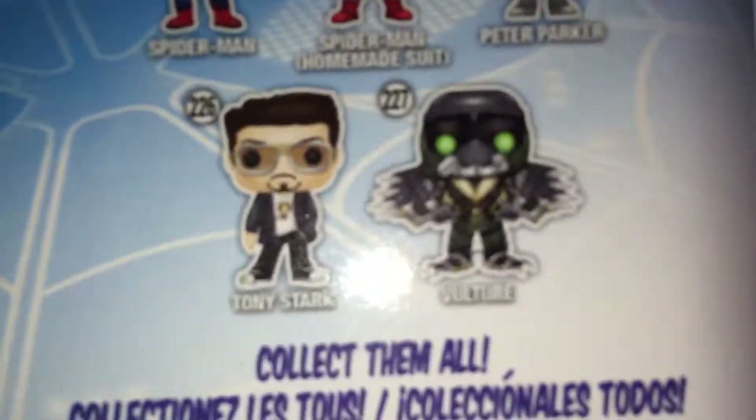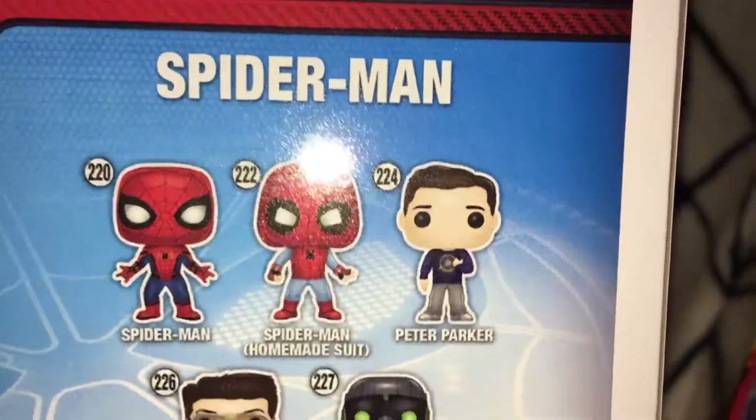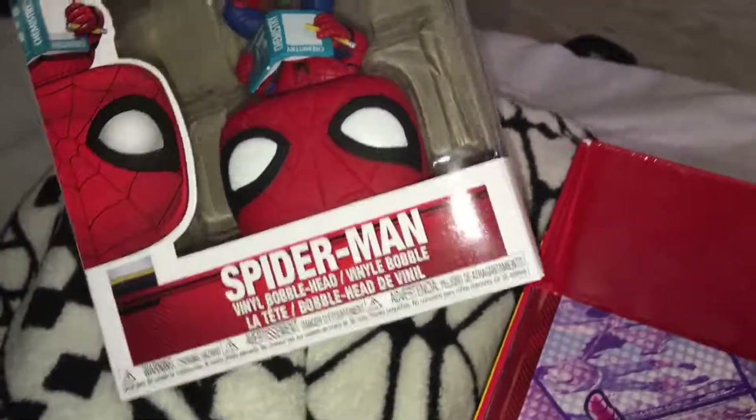You can get Tony Stark, the Vulture, the homemade suit, the regular Peter Parker, and the regular Spider-Man suit — and it's $2.59. It's pretty cool. I'm not gonna take this out of the box.